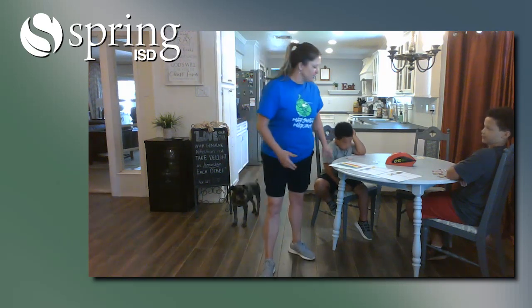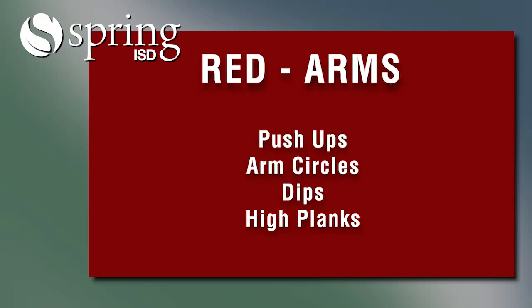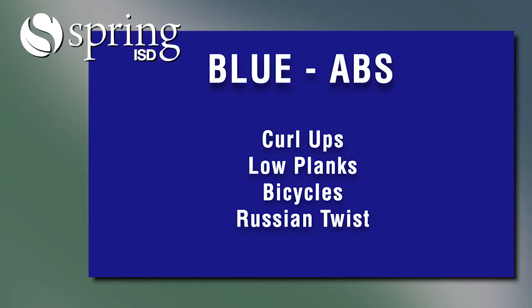So I'm going to show you some of the rules, and then we will get started. If you lay down a red, red is for arms — you will do push-ups. You can have a choice of push-ups, arm circles, dips, or high planks. And if you get a yellow, it's for your legs — you do lunges, frog jumps, squats, or burpees. And if you get a blue, it's for your abs — you can do curl-ups, low planks, bicycles, or a Russian twist.